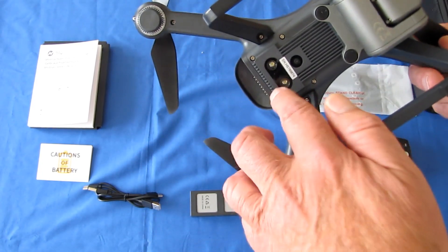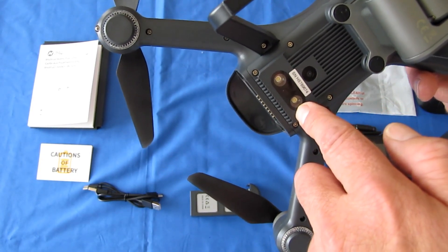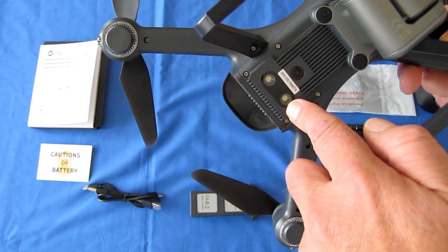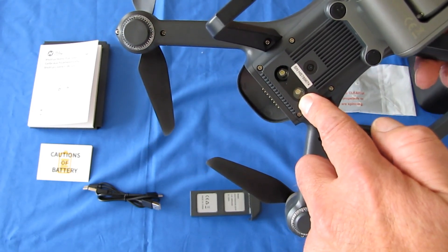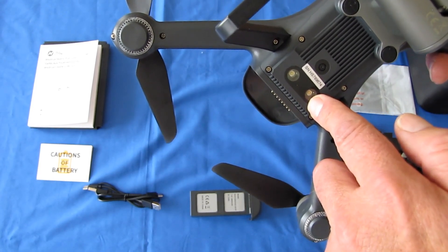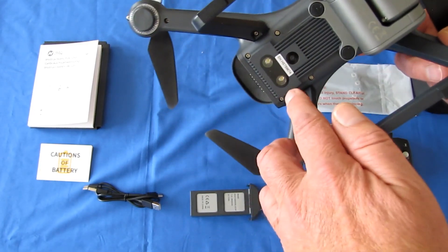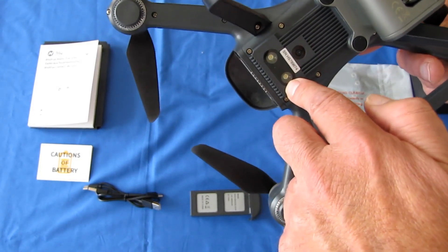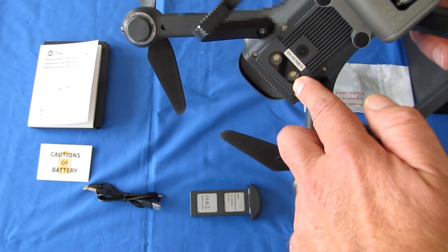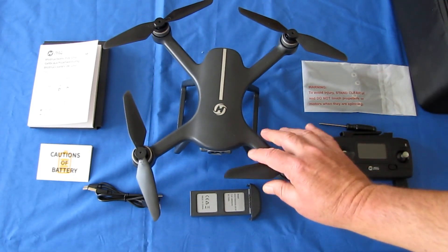It also has very bright LED lights on the belly. If you want to fly at twilight or even daylight and lose sight of the drone, you can turn these on to regain sight. Keep in mind, though, that these lights do not come on while the drone is on the ground — they can only be activated while the drone is flying. So if you're wondering why your lights aren't coming on, that's because they only activate in flight.